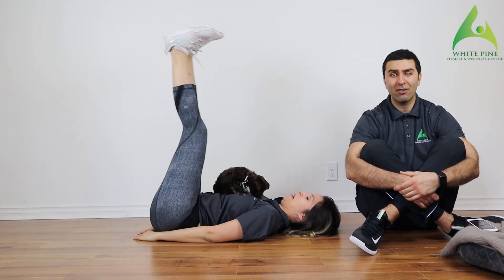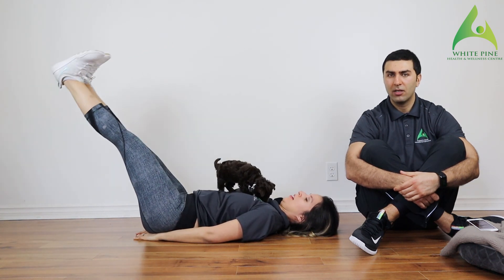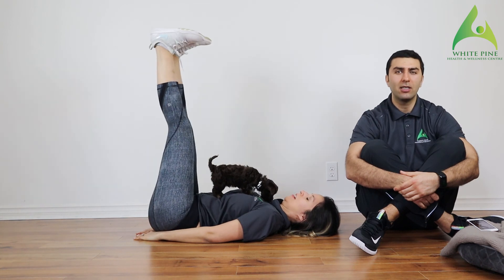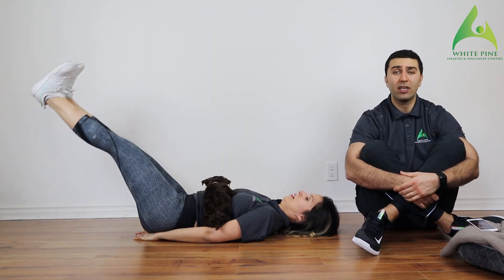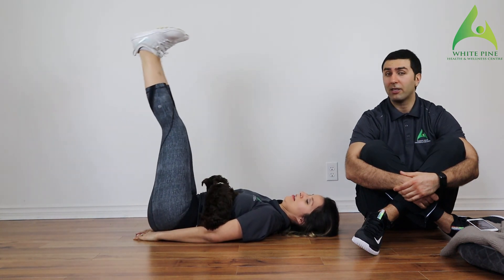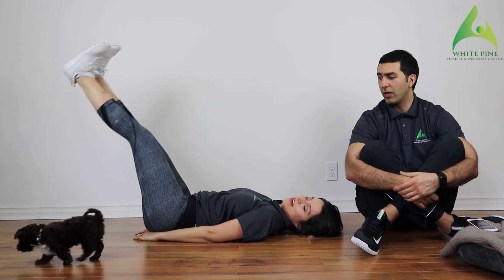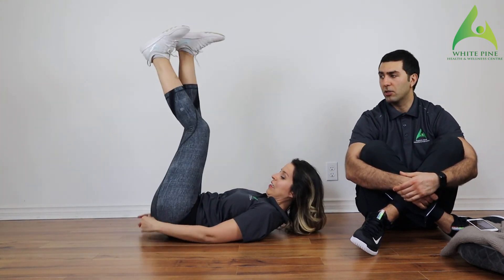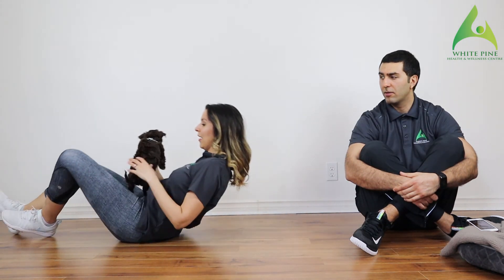If the leg raises are too challenging, kill the range a little bit — maybe go from a 90 to a 45 degree angle. You don't need to go all the way down. If you feel like you have enough strength and that low back is not coming off the ground, take it all the way down. If that's easy, you can take your hands off your lower back and just keep that low back pinched.